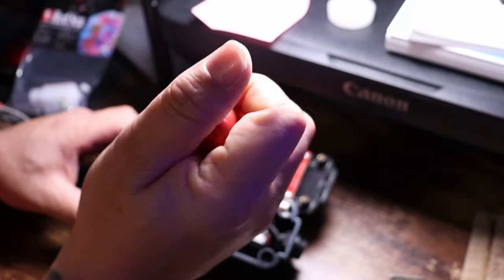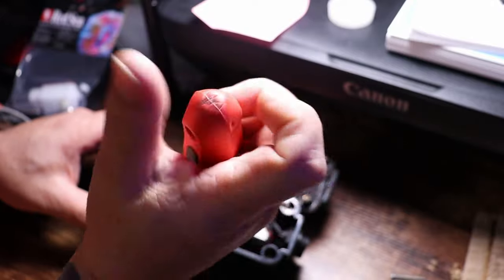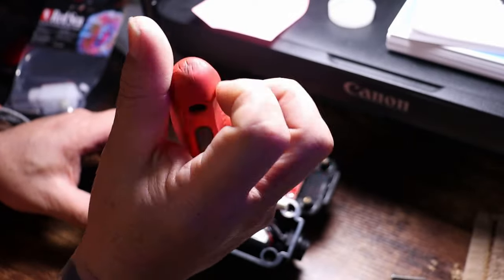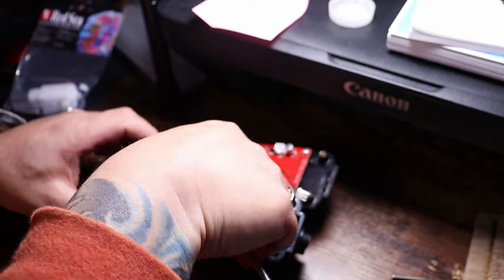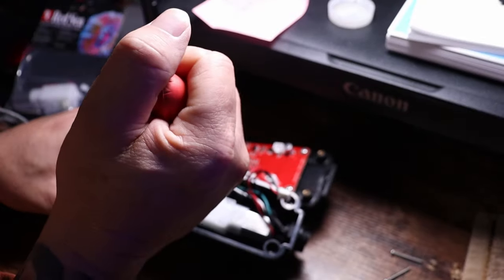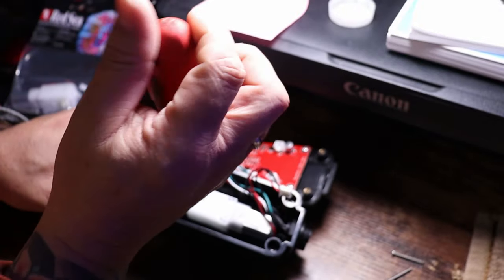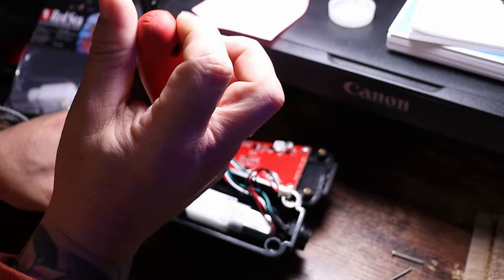Make sure you keep the screws separate, guys, because the screws are different sizes — one set is for the case and one set is for the motor and gearbox. The new motor and gearbox does come with new screws, so you don't have to reuse the ones you're taking out.